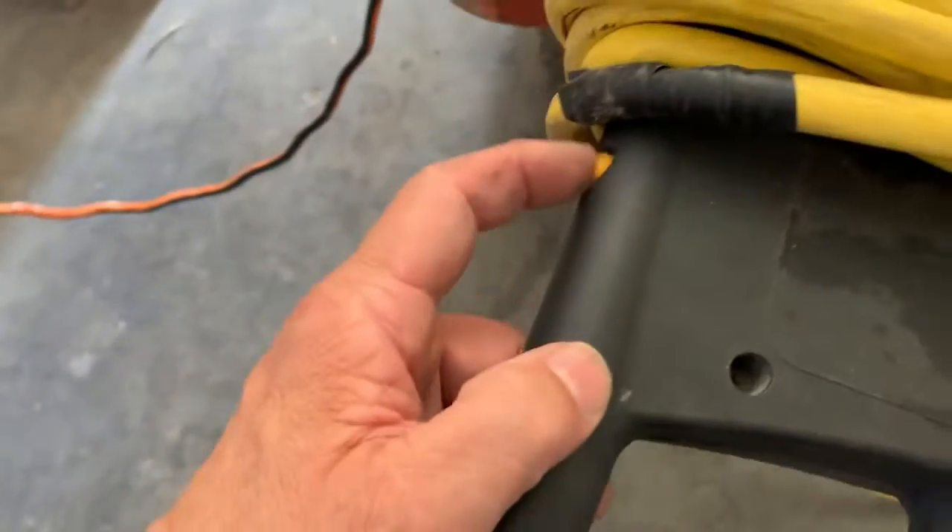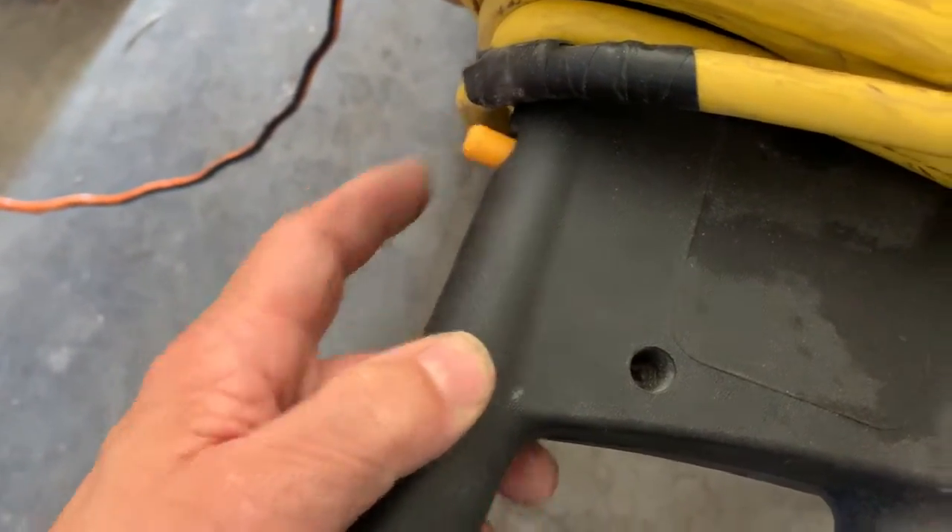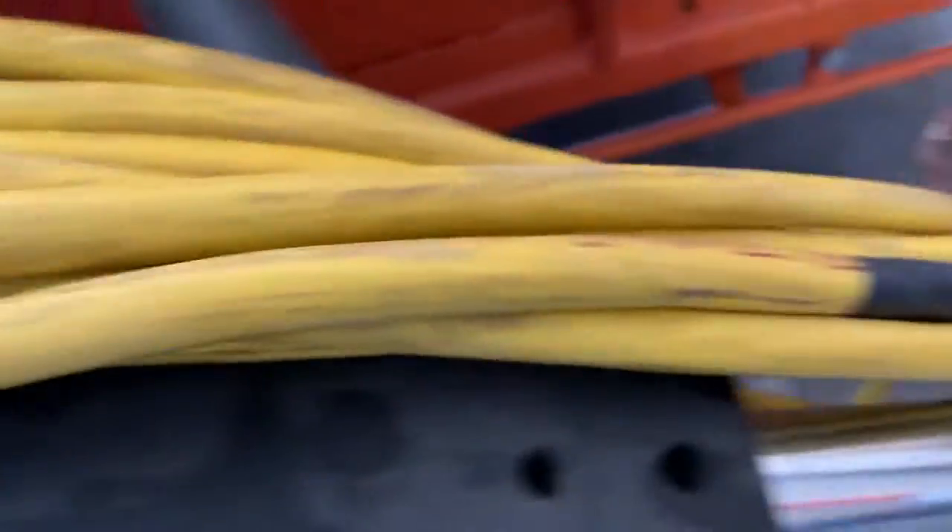This burnisher does have its interlock release, but it's missing its trigger handles on both sides. We also need to get a cord on this, so I can't really power it up at this point.